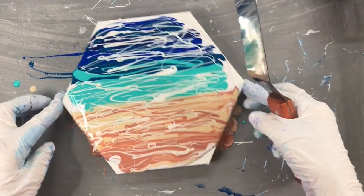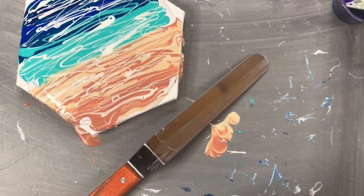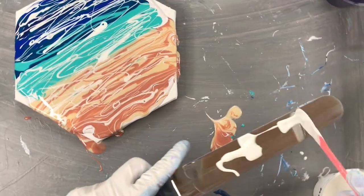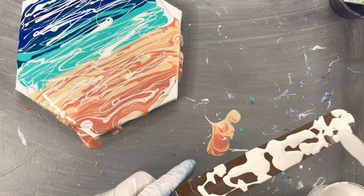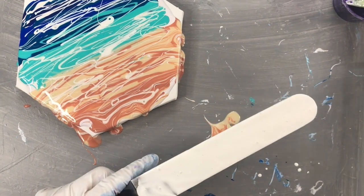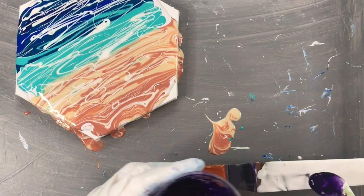I'm going to use this to swipe with. I'm going to move this over a bit so that I have enough room for my arm to swipe. I'm adding the cell activator to the swipe tool. And then I'm going to add the dioxazin purple. There's not a whole lot left in this, so hopefully I have enough.